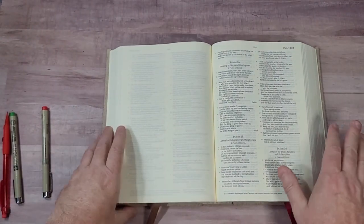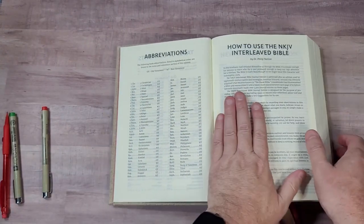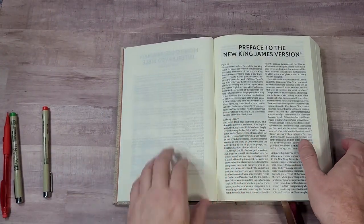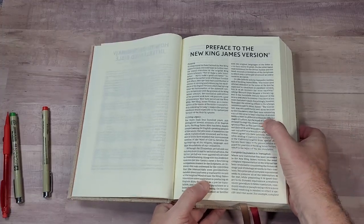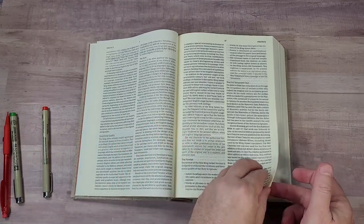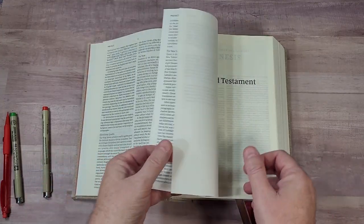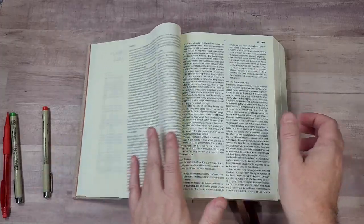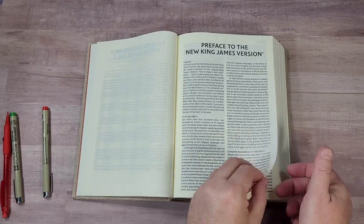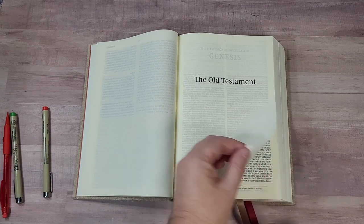Now this has no other tools. Another thing I wanted to point out is the preface to the New King James — this is the full preface rather than the smaller preface. So that gives you all the information. I like that. This is the larger preface rather than the condensed. Lots of good information there.